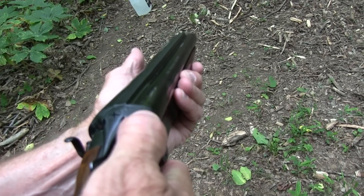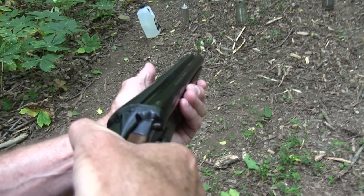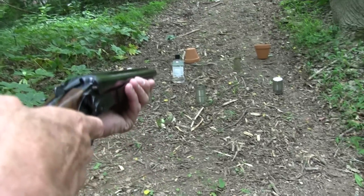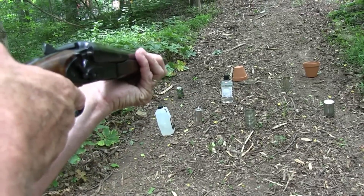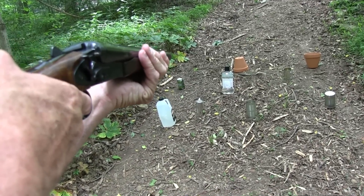We're going to test it at long range here, even though it has a short barrel. In a close-up, let's see if I can pick off that pot without hitting that other object.